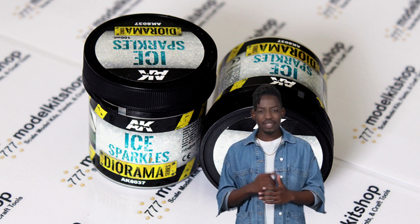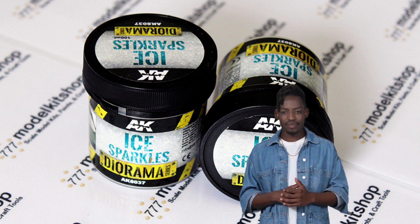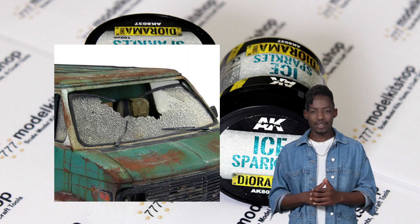It can also be mixed with AK-AT-28 puddles to create various types of dirty snow. Furthermore, this product can create the illusion of broken glass, as demonstrated on this vehicle.